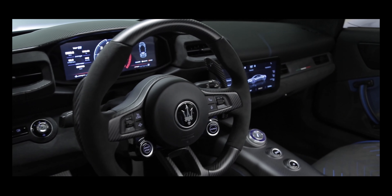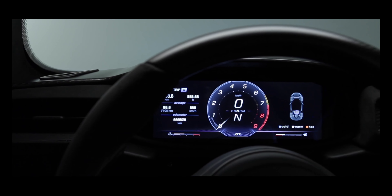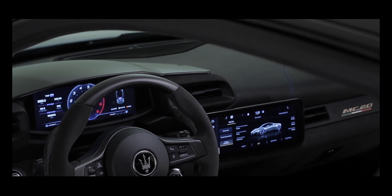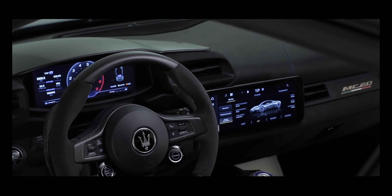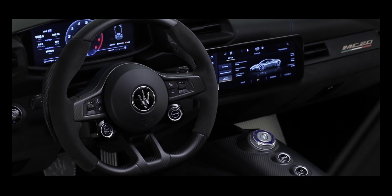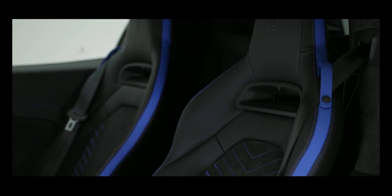Once you're in the interior of the Maserati MC20, you will see that this is all about keeping your eyes on the road, avoiding distraction, but also about absolute cabin space and comfort. This car is racetrack-ready, but at the same time will give you the space, comfort, amenities, and technology to go the long distance.